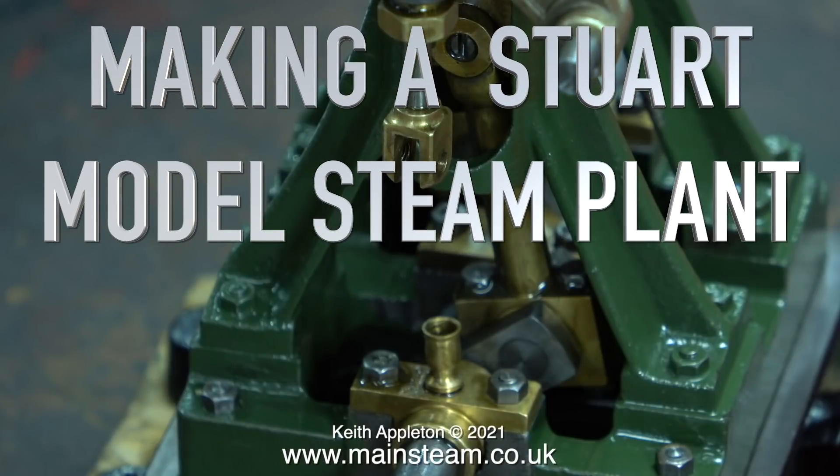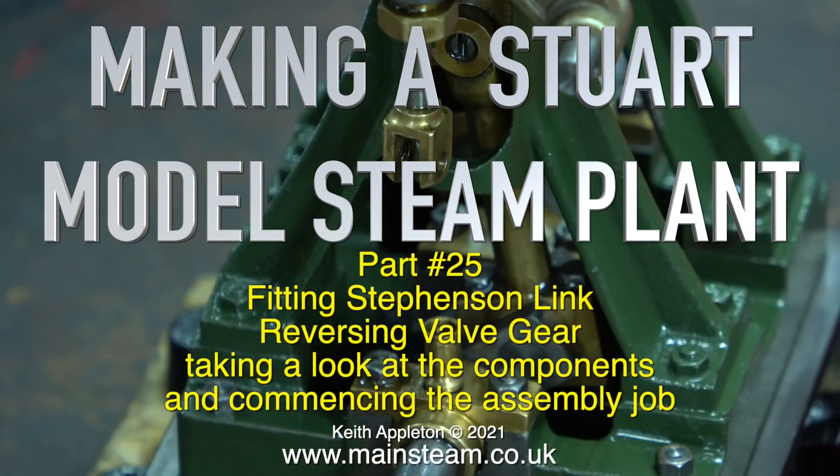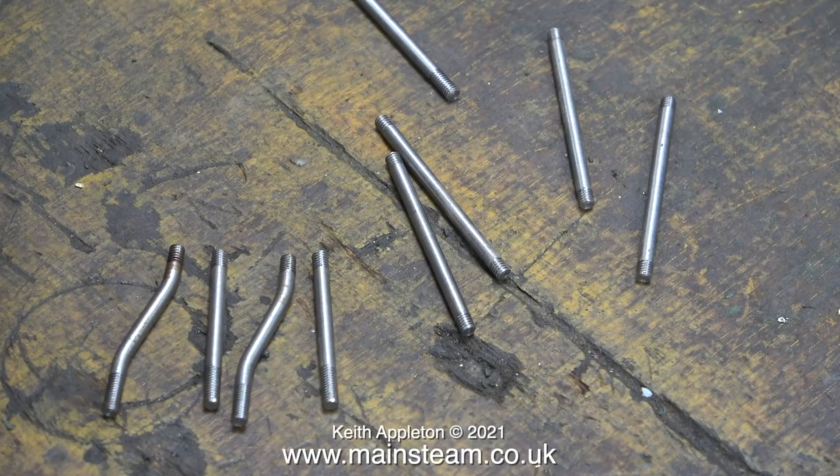Making a Stuart model steam plant, part 25: fitting Stevenson link reversing valve gear. Taking a look at the components and commencing the assembly job — though this is not strictly true before commencing, because I need to know what I'm actually going to be assembling. There are such a lot of parts in this kit, plus I don't have any instructions about how to assemble it all.